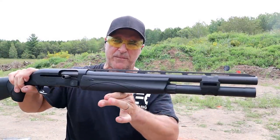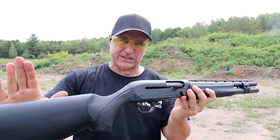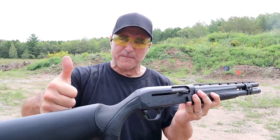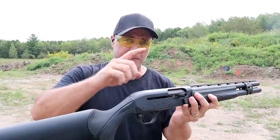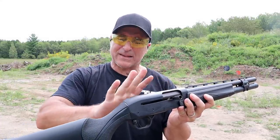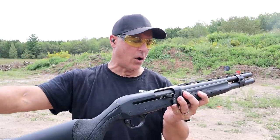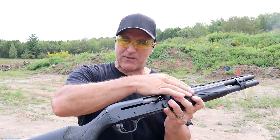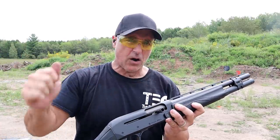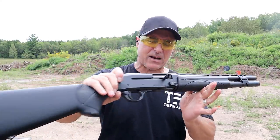The shotgun I'm featuring is a Remington V3 Tactical. I love this shotgun because it has the VersaPort system — it cycles everything and reduces recoil. The first load in the chamber right now is a turkey load, Remington Nitro, which is a very powerful load. Then I have a combination of target load 7.5 shot and high velocity.